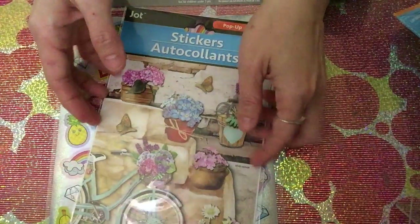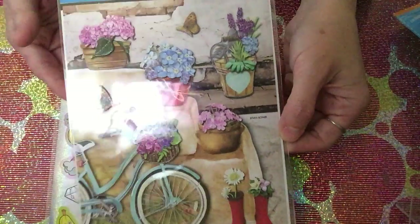I also picked up the cactus stickers and the one with a bicycle on it — it's very cute.